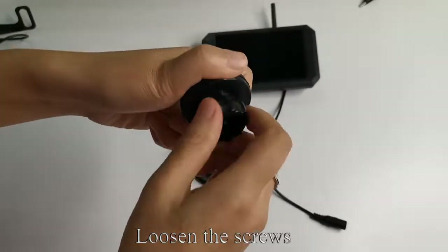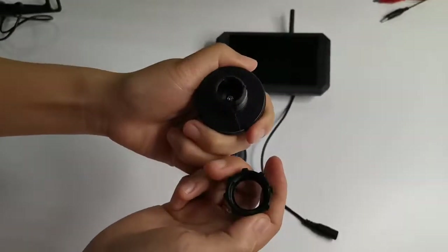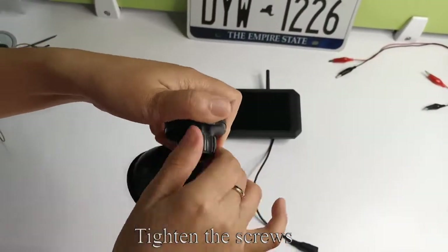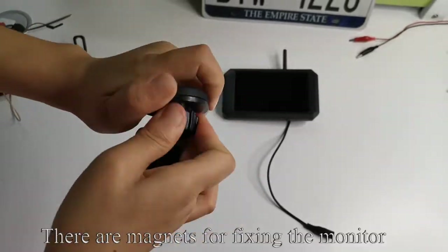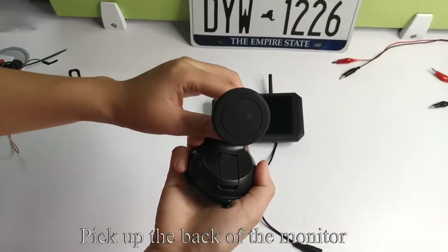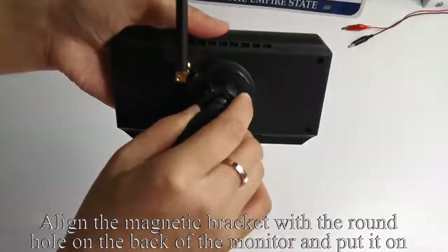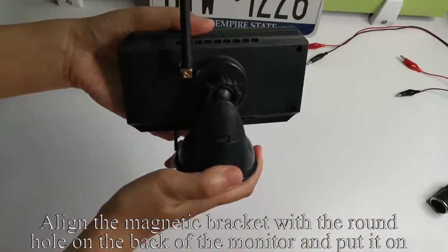Loosen the screws. After aligning the hole, press firmly into it, then tighten the screws. There are magnets for fixing the monitor. Pick up the back of the monitor, like my operation.